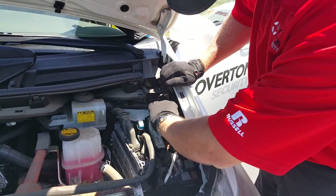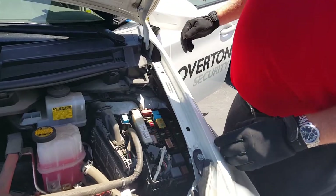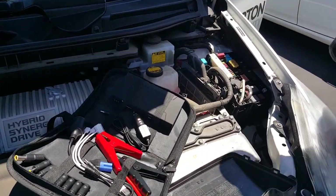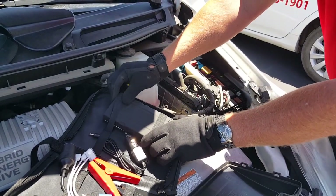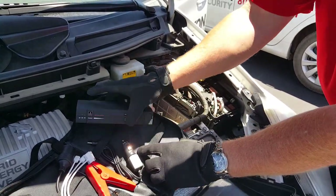This Toyota Prius — the unusual thing about it being a hybrid vehicle — is that the battery is located in the trunk of the car. When the vehicle dies, the door locks are electronic and you have to go through the back of the vehicle to get to the battery.